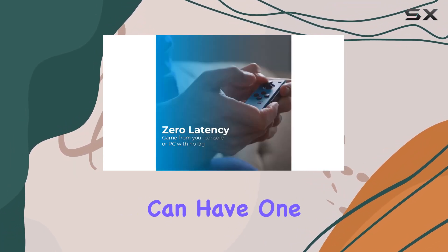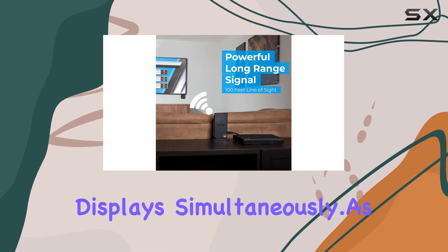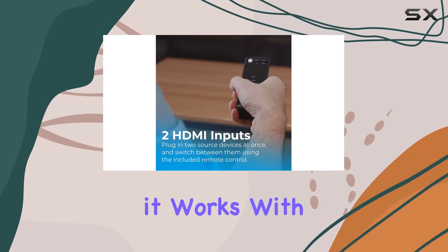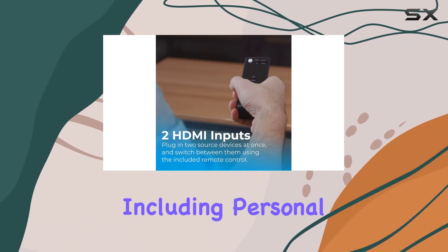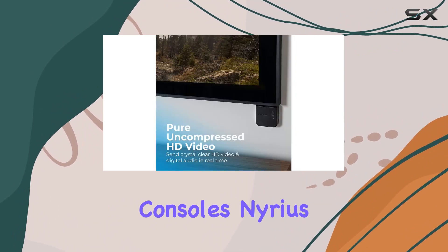This means you can have one wired and one wireless setup, enabling one source to be viewed on two displays simultaneously. As for compatibility, it works with a range of devices, including personal computers, televisions, Xbox, PlayStation, and other gaming consoles.